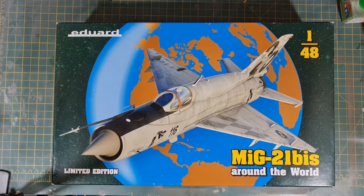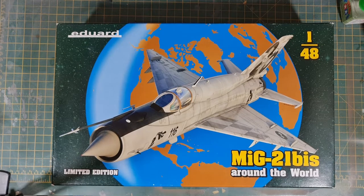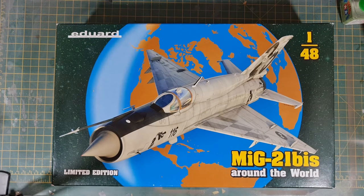This is the Eduard 1:48 scale limited edition MiG-21 BIS 'Around the World.' I don't really know what the BIS bit stands for, but it's your standard Eduard 1:48 MiG-21. It's just got some different schemes and a few bits and pieces with it. Looks to be a very nice kit though. This is one of a batch I bought a couple of weeks ago, and I just thought we'd do a quick in-box review of it to see what we think of the kit.